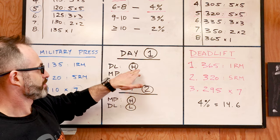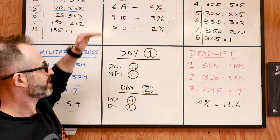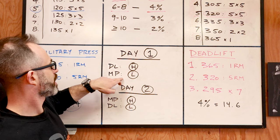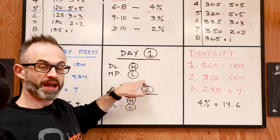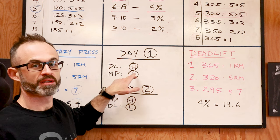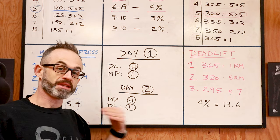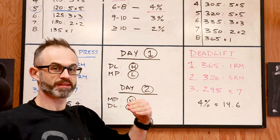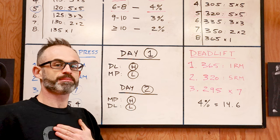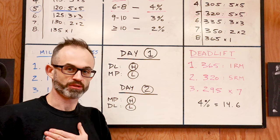The deadlift on day one is my heavy exercise — I follow my eight-week cycle, starting really light at 260 and building up to a PR. My military press starts at 100 pounds for five by five and stays there every single week. On day two I switch them around: I do my military press heavy, following my eight-week cycle and progressing weekly, while the deadlift stays the same weight for five by five as the light exercise for the entire eight-week program.